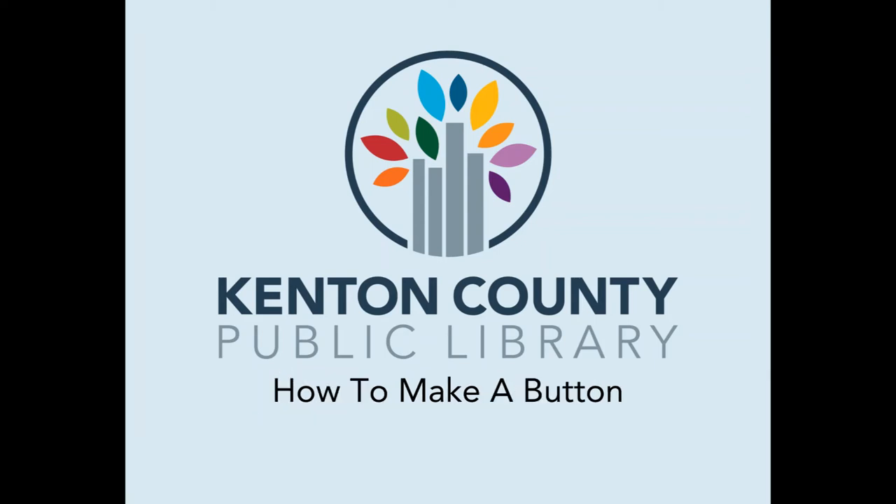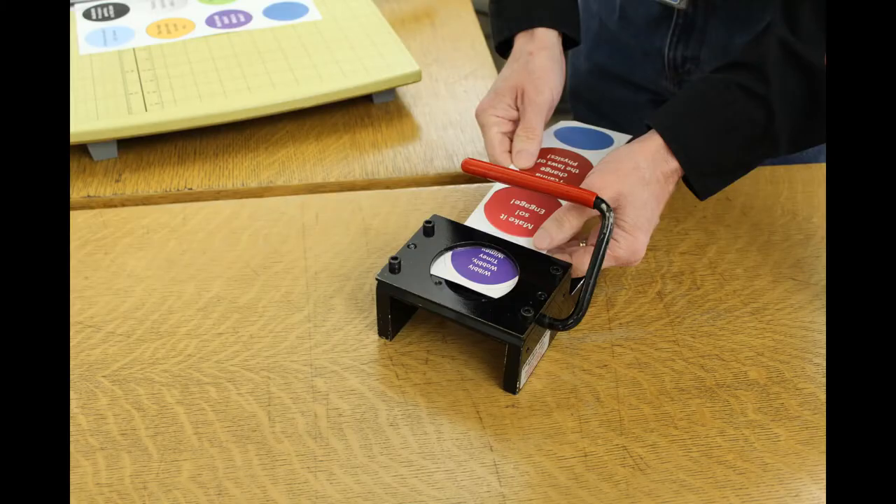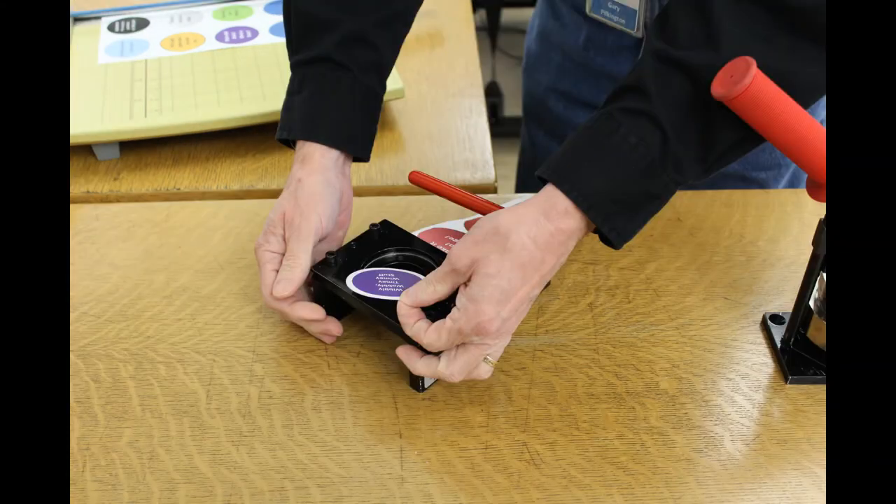At the Kenton County Library, you can make a button. Make sure you have your art ready, punch your art out, and then remember that there are four parts to every button.